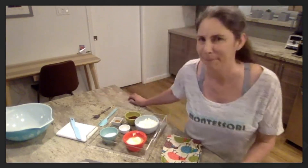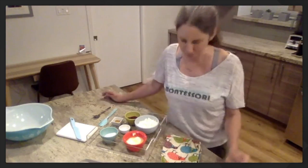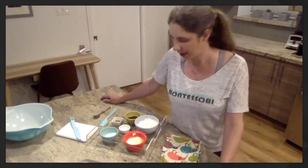Let's give it 30 seconds. I think everyone should have clean hands by now. So today we are making strawberry medallions.